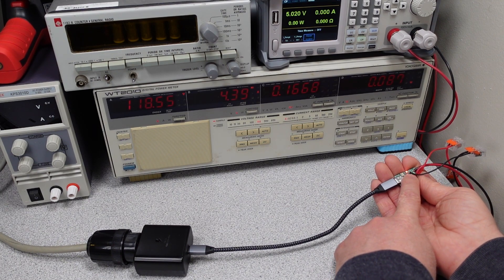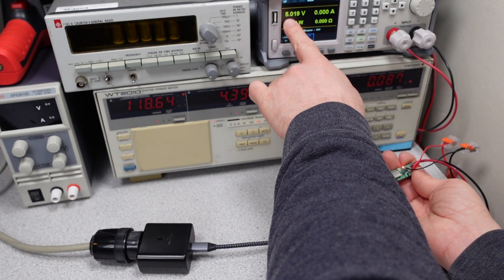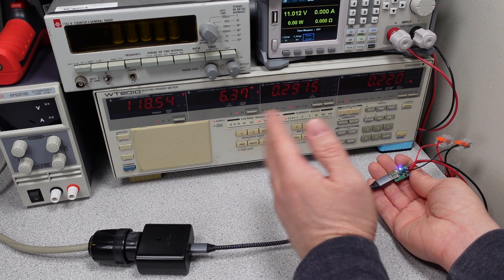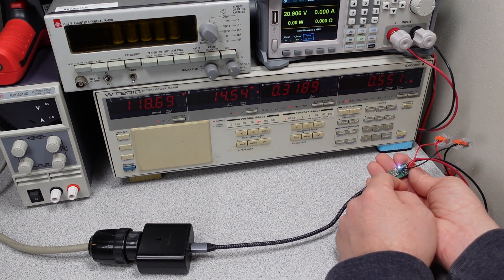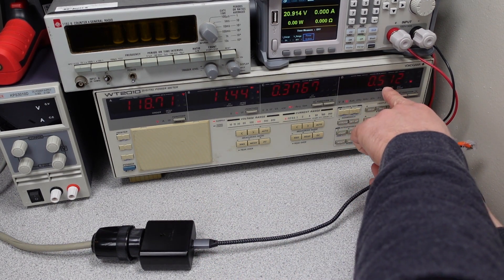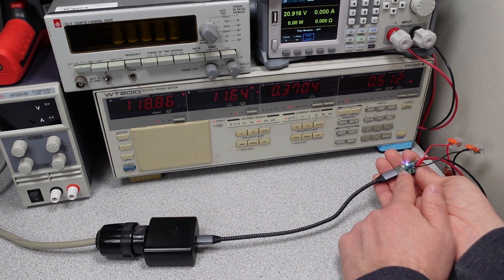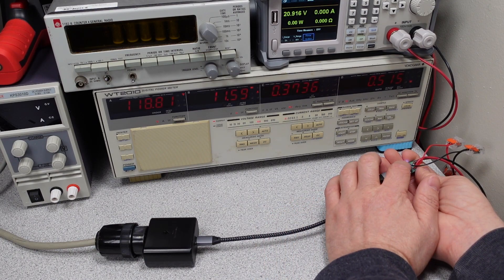Our USB decoy has a solid red light, telling us there are other modes available — this can output different voltages. On the display we see standard USB 5 volts, then pushing the button: 9 volts, 15 volts, 20 volts. Now we have PPS modes — variable modes — with the decoy asking for maximum voltage in each range: 11 volts, 16 volts, and 21 volts. Of all the devices I've seen, this actually has the most modes. We can also see that when we ask for higher voltage modes, the idle power consumption increases quite a bit — about half a watt just by asking for more voltage. This is common across all power adapters, not unique to this Samsung.